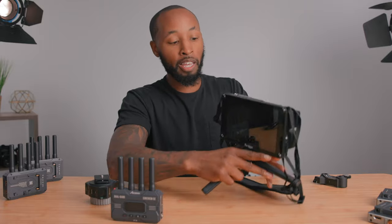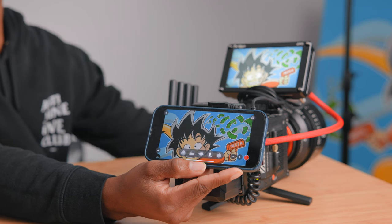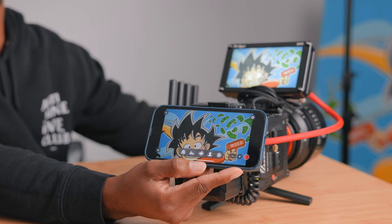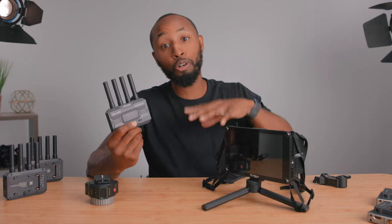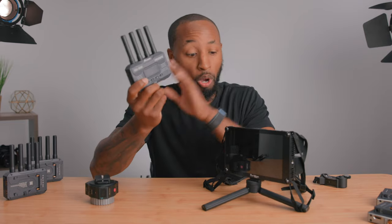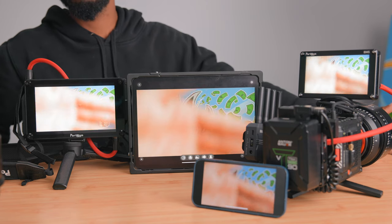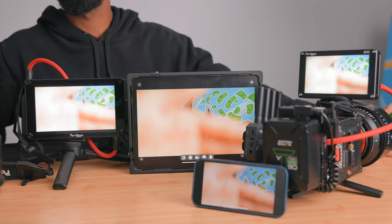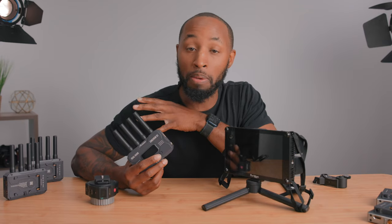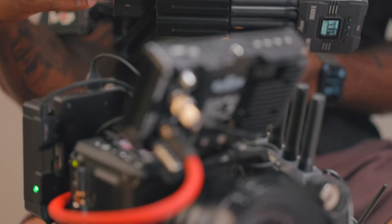I'll have this monitor linked below — it's a nice seven-inch monitor. But if you don't even have a monitor right now, you can still use a wireless transmission system. This system will output a signal that, if you download their companion app, you can see directly on your phone. If you have multiple people on set, you can have up to four people receiving a signal — one going to a monitor and three others connecting via the app on iPhone or iPad.